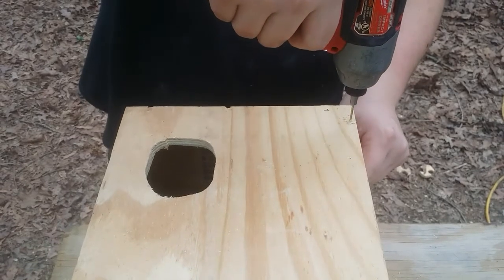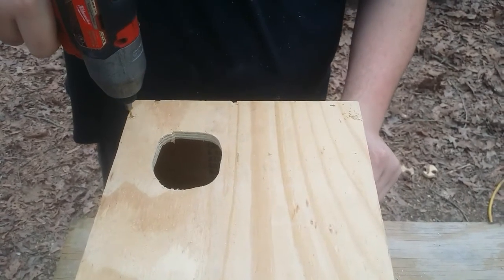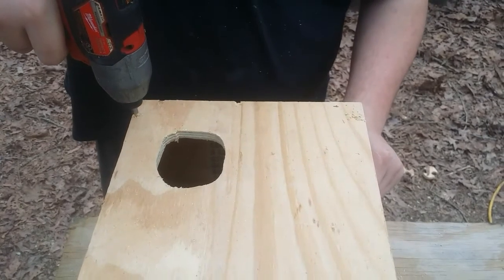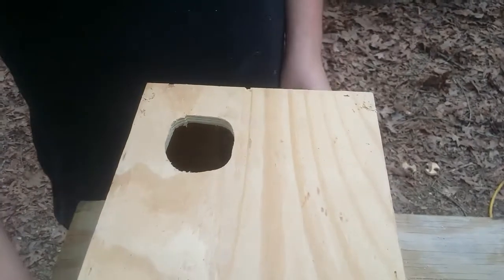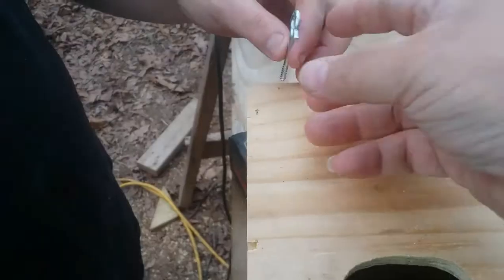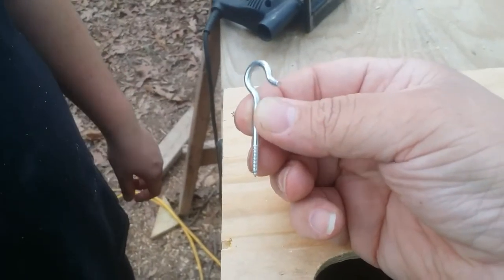He's going to drill some pilot holes in the upper corners to put hooks in so that we can hang them on the cages. He measured down one inch from the top, and you drill through the face of the plywood into the plywood that is on the sides.